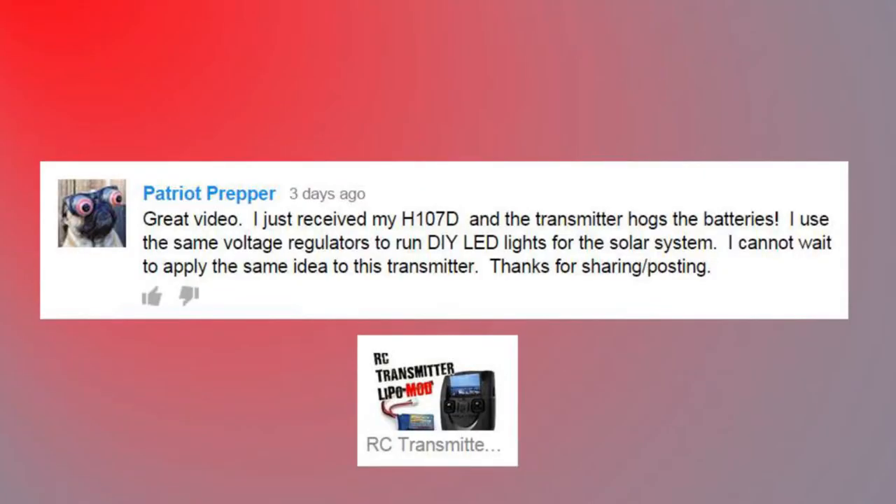Patriot Prepper says: 'Great video. I just received my H107D and the transmitter hogs the batteries. I use the same voltage regulators to run DIY LED lights for my solar system — I cannot wait to apply the same idea to this transmitter. Thanks for sharing.' Really glad you enjoyed the video, glad it was of help. It works great for me so enjoy saving some money on those AA batteries.